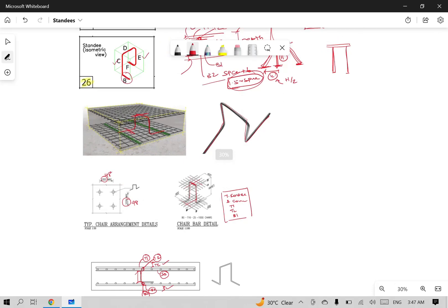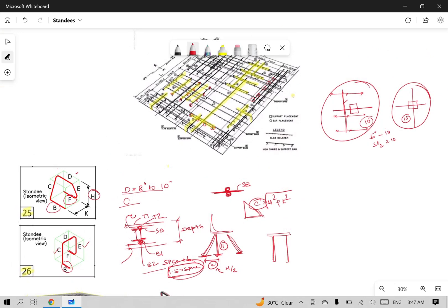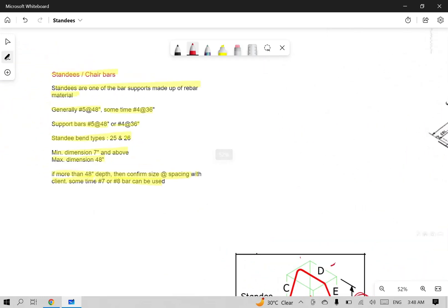This is the overall standee calculation. This is one of the rebar limits — sometimes one of the IHC individual calculations. The plastic material is separate for spans more than four feet. The support bar material is the same, confirmed as #4 and #5, sometimes #8 or #7. This is standard practice — particular clients will be able to understand the details.